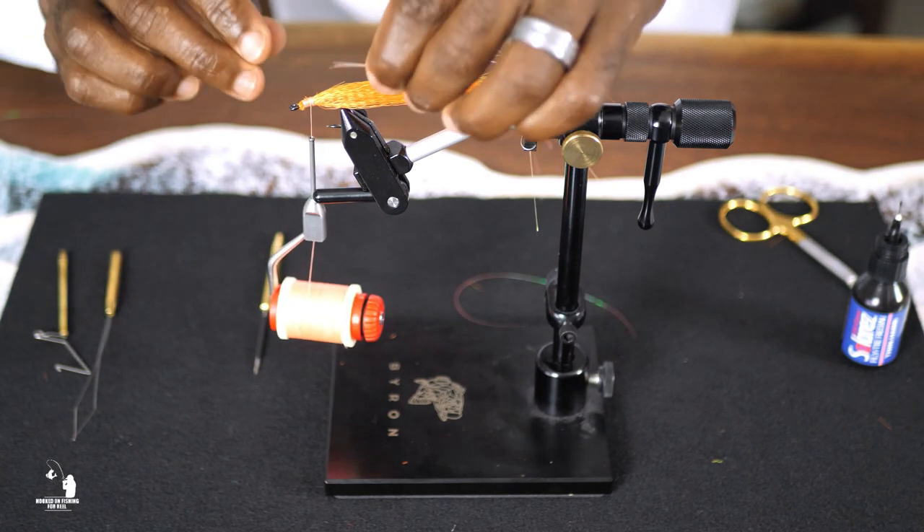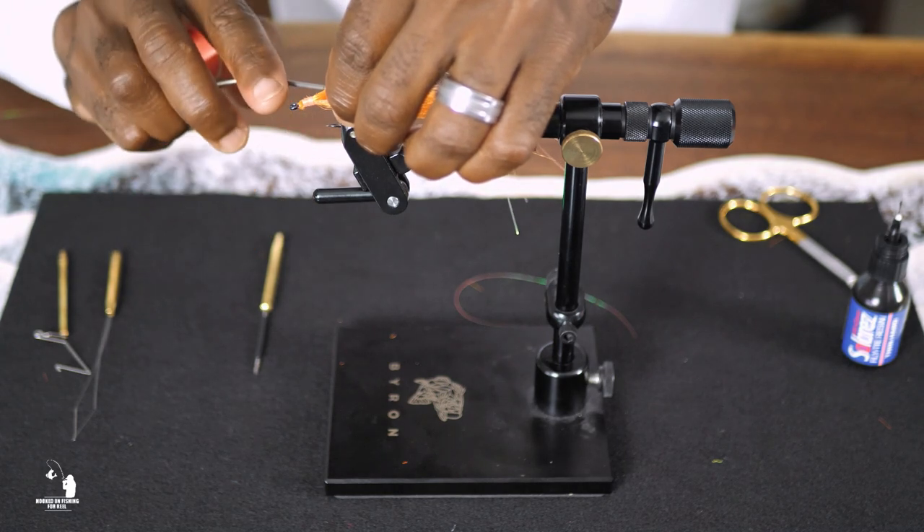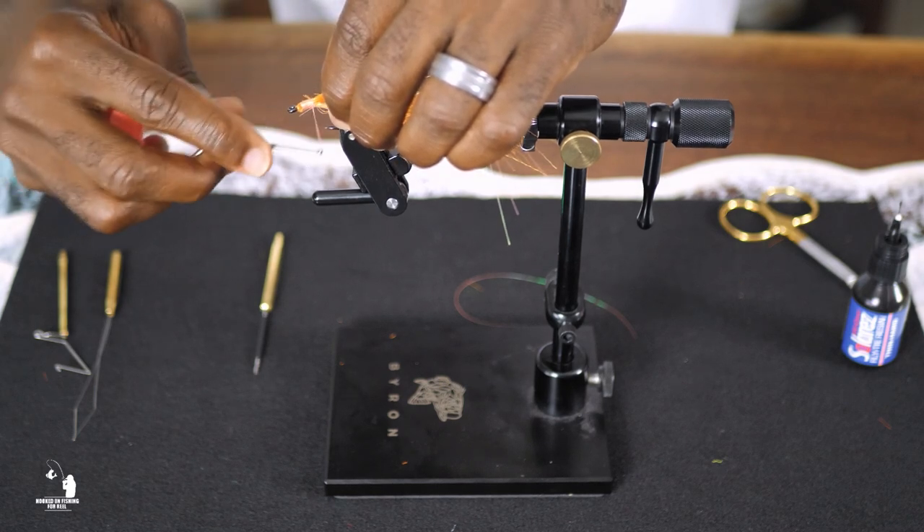Cut a few strands of flash material — this will add extra shimmer to your teaser. Then lay the strands alongside the tail and secure them with thread wraps.